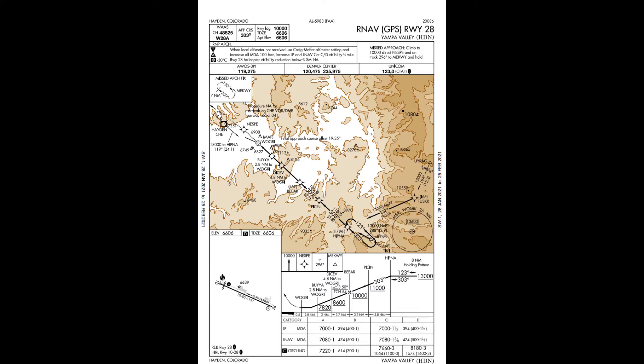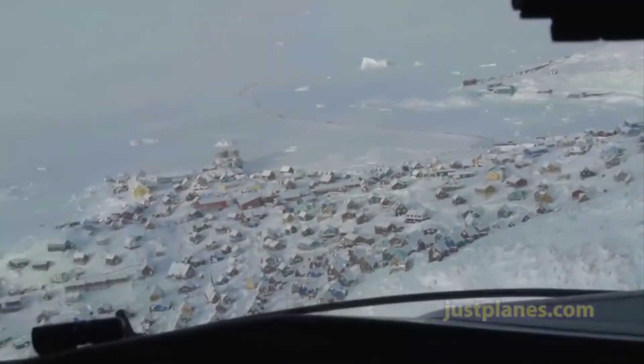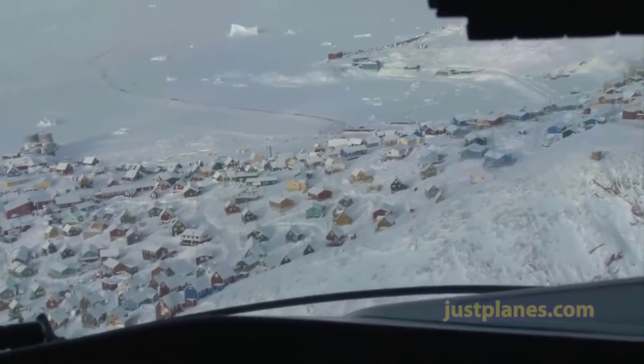Let's pull up the RNAV Runway 28 into Yampa Valley. We're checking in with Denver Center and we want vectors for the approach at or above 10,600 feet because we calculated a cold weather temperature correction of 600 feet. That would sound like this: 'Denver Center, Hook 66 requests vectors for the RNAV Runway 28 at Yampa Valley, full stop. We'd like to add 600 feet to all vectors and we'll be unable to fly any vectors at or below 10,600 feet for cold weather operations.' Notice how I requested an additional 600 feet to all vectored altitudes — it's absolutely important to note that ATC does not provide temperature-corrected altitudes to minimum vectoring altitudes.